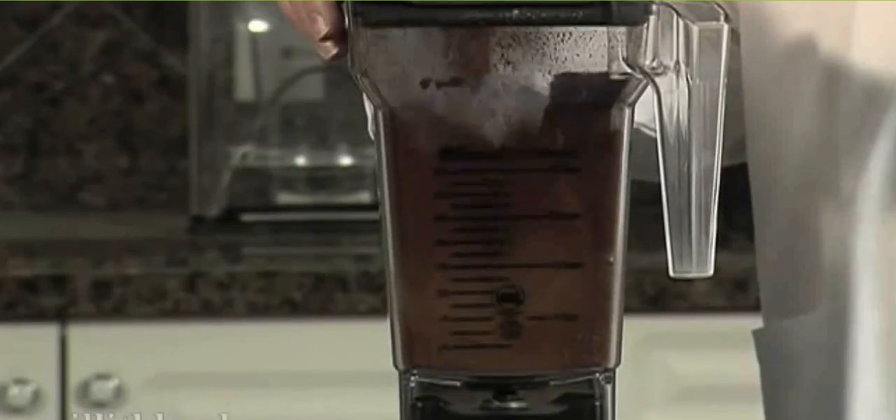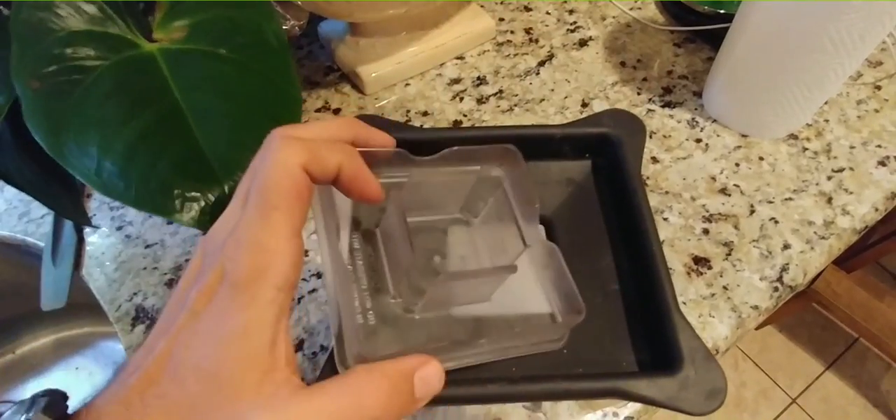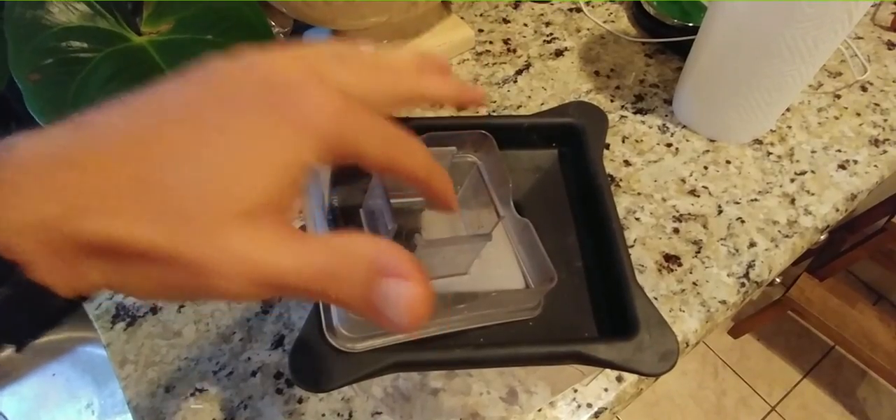Number four reason to not buy a Blendtec: it has this annoying splash guard that you can see right here, which is hard to clean. Food gets stuck in there when you use the blender and you have to clean it out.